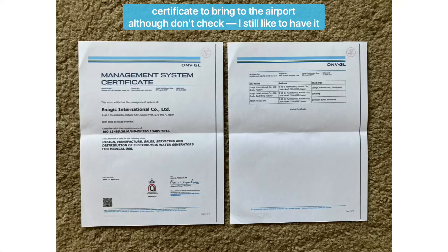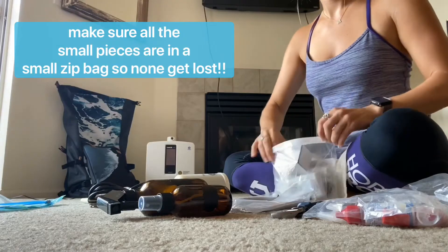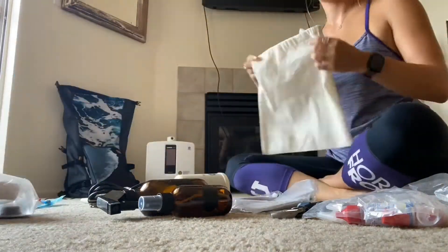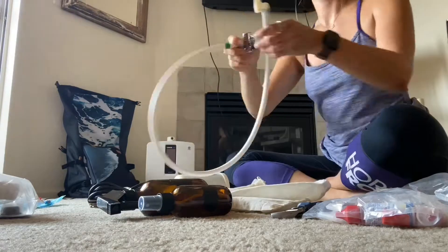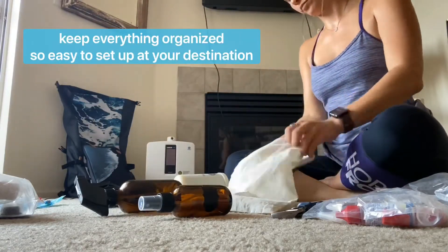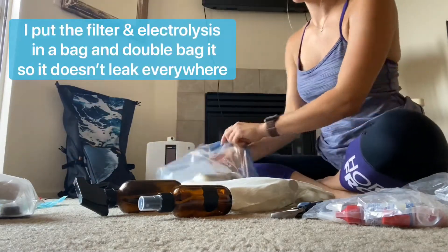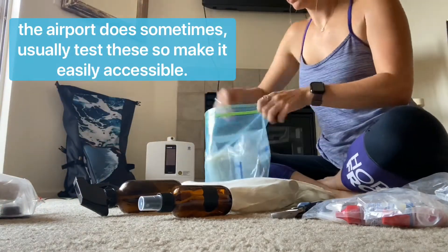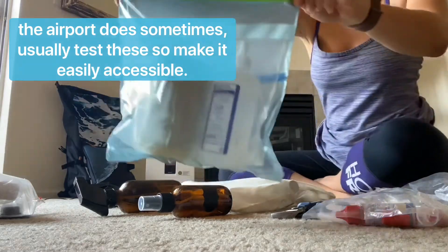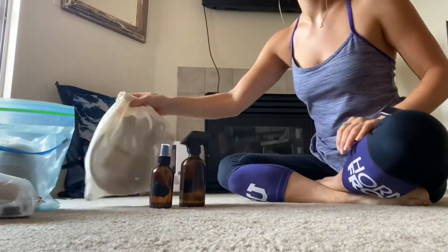These pieces are just as important as the other ones. Here's the certificate you can bring to the airport, but they don't usually ask for it — it's handy to have and I always keep it in my backpack just in case. Make sure all the small pieces go in a zipped-up bag so nothing falls out; you don't want to lose anything on your travels for this expensive medical grade device. I put all the hoses together and the other pieces in another bag so it's all organized and easy to set up when I get to my destination. I put the filter and the electrolysis in a plastic bag and double plastic bag it because I don't want it to leak — the airport sometimes tests these, so make sure they're easy to access while you're traveling.